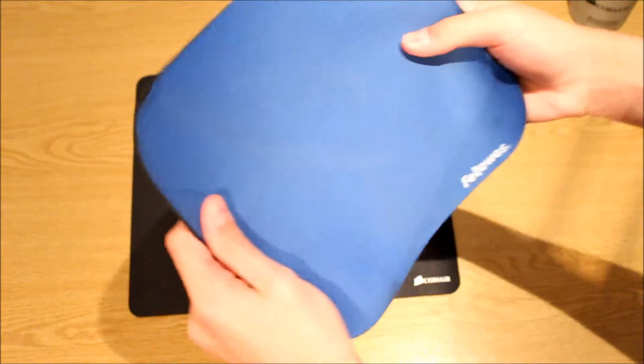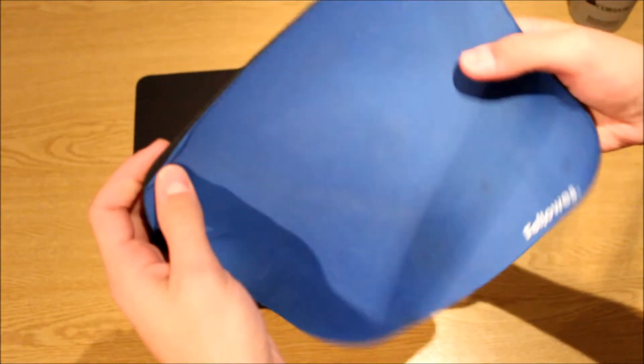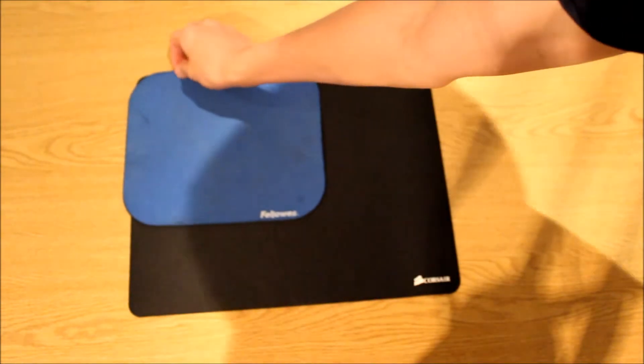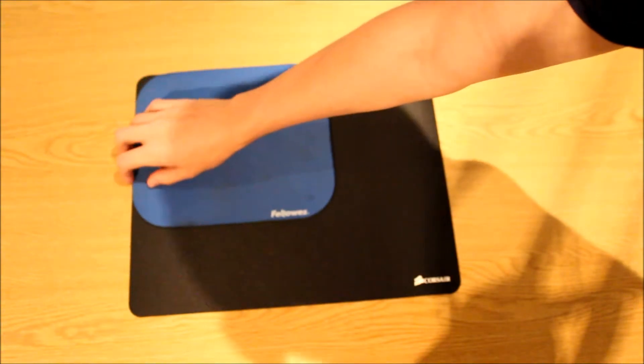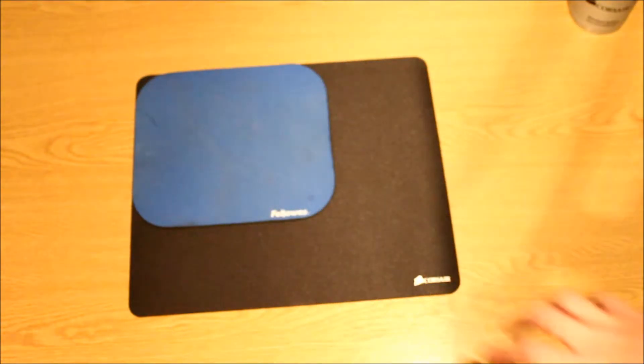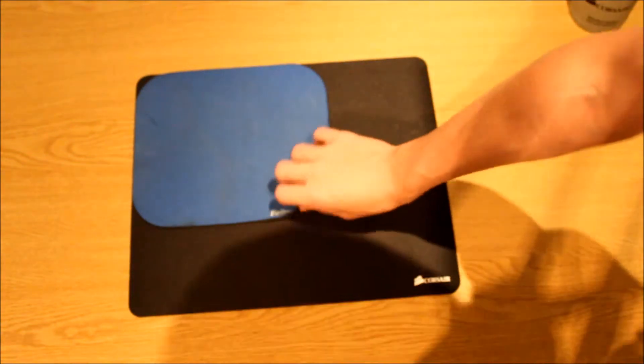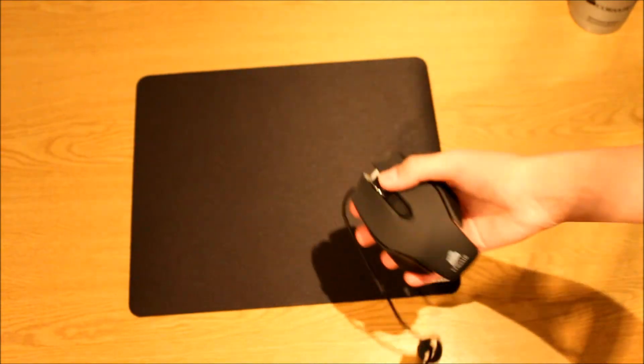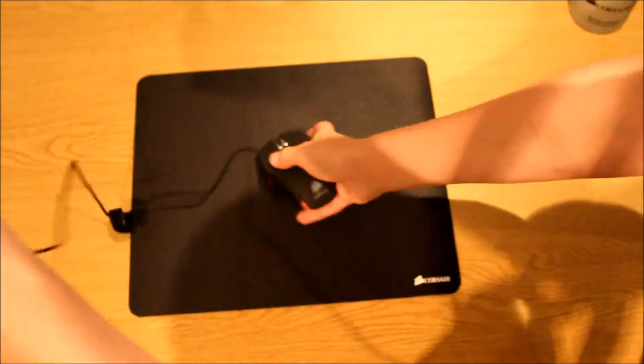This mouse pad is really big. Let me grab my old one — this is my old mouse pad that's wearing a bit now. If I put it in the corner you can see the MM200 is definitely a lot bigger. I also have my Corsair M65 gaming mouse here which I just unboxed.